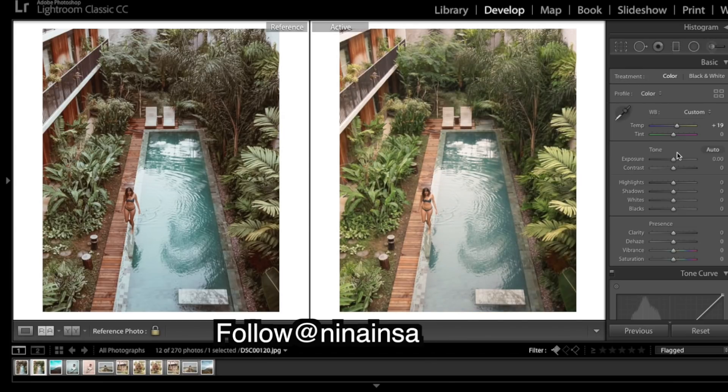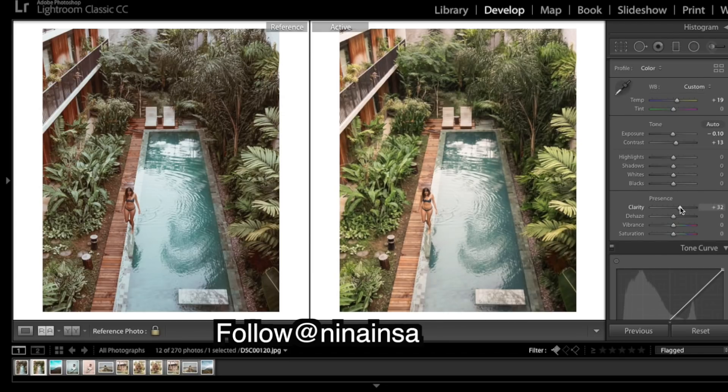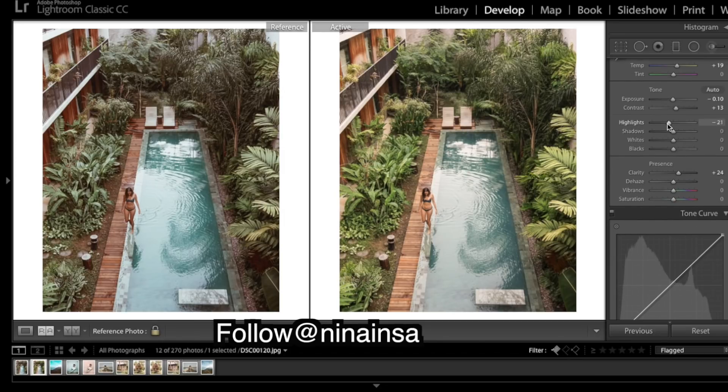I'll add a little bit of contrast. It's quite a flat image so there's not a lot of contrast in there, so the tone curve is also going to be quite flat. Bring up the shadows a little.